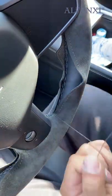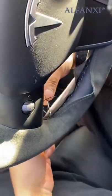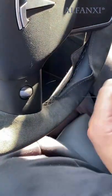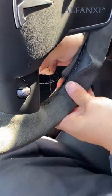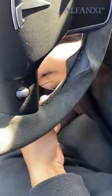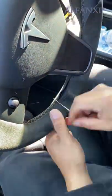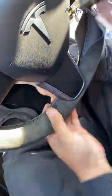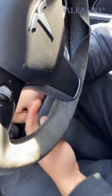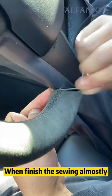Distribute the material evenly. When there are ring cloths on the cover, you need to make the cover flat and sew again. When you are almost finished sewing, lay the cover flat.